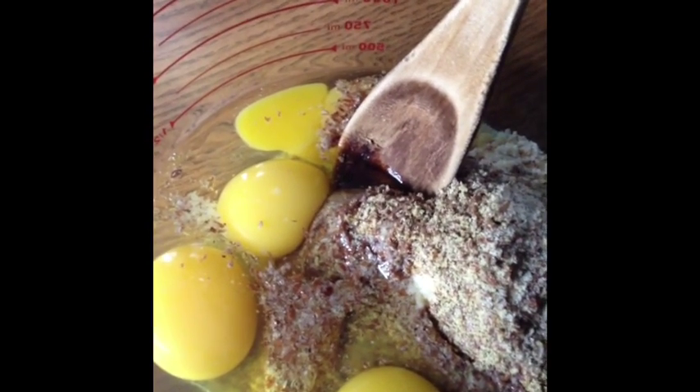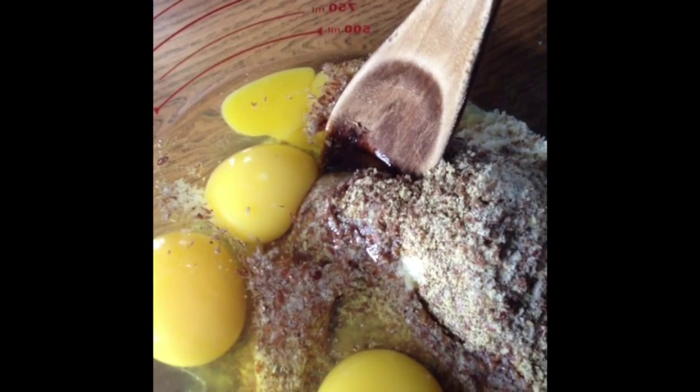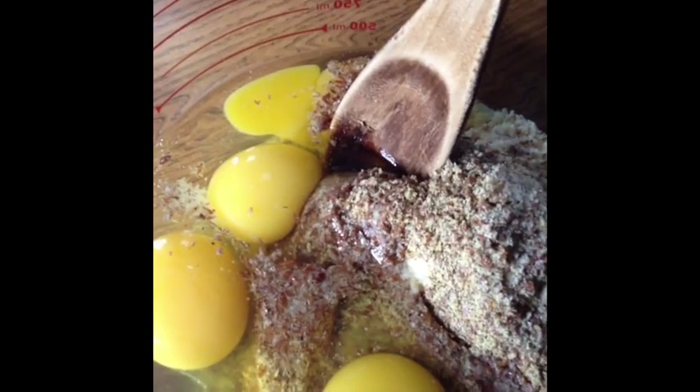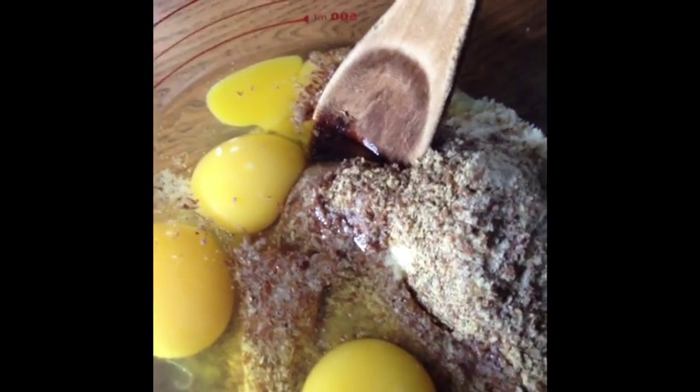This also has four eggs in it. You can use egg whites if you are doing the Trim Healthy Mama plan. I need more protein, so I put the whole eggs in, and these are fresh farm eggs — there's nothing better.